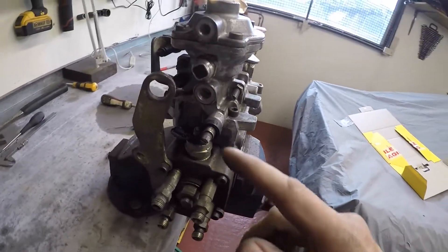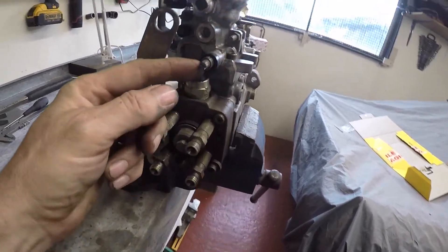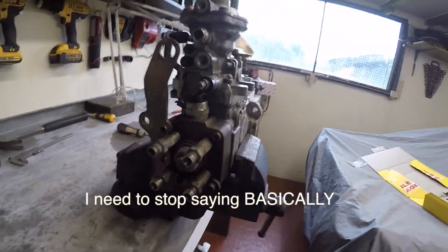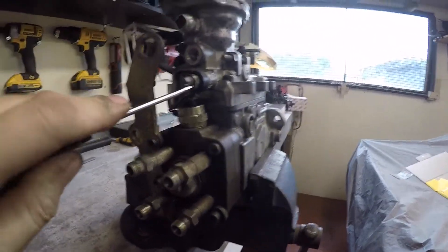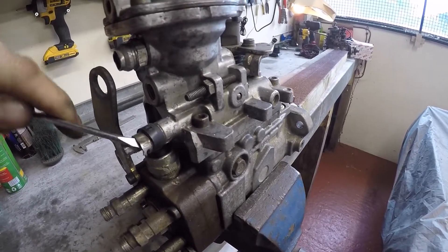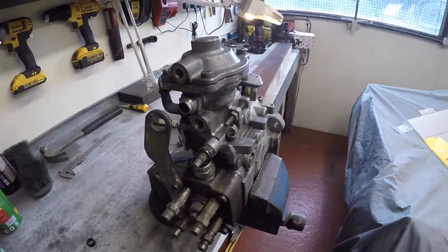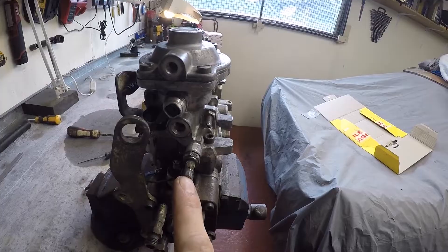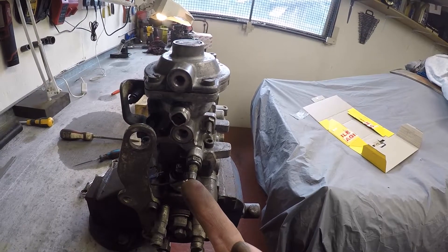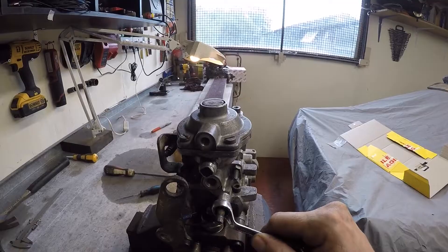Then we're going to knock the security seal off the fuel screw. It has a little plastic collar and a little metal collar — it's basically just to stop people from messing with it. Get underneath it with a screwdriver and lever it off all the way around. Get rid of that. You'll see there's a lock nut there. We're going to unlock the lock nut and go clockwise on the fuel screw only 180 degrees — just half a turn. I don't recommend doing any more because it's very dangerous — you can get diesel run-on.